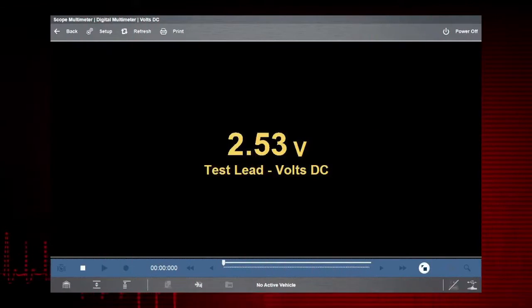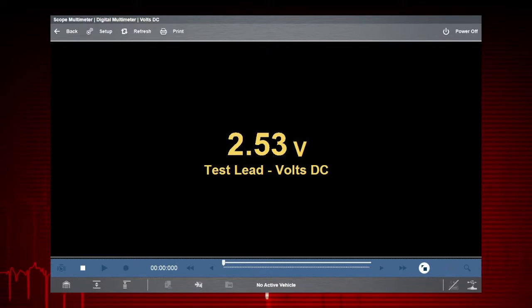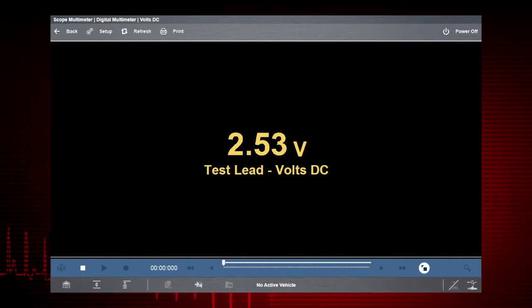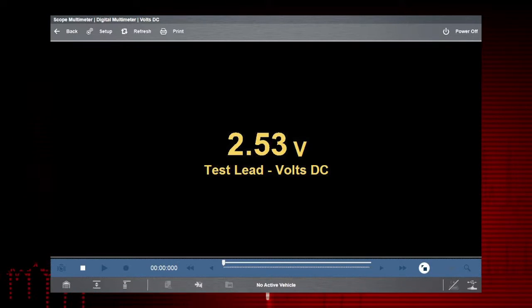The digital multimeter displays a digital value. This type of display is typically used when the value being measured is not rapidly changing. During normal operation, the meter continually measures the input signal. The stop button is used to stop or freeze the current measurement display.